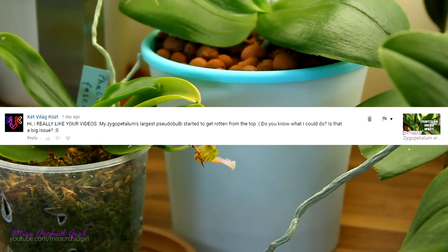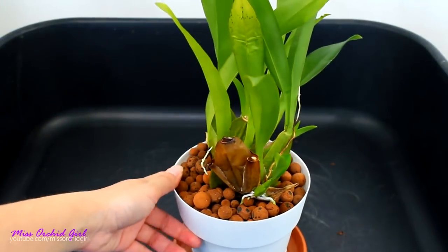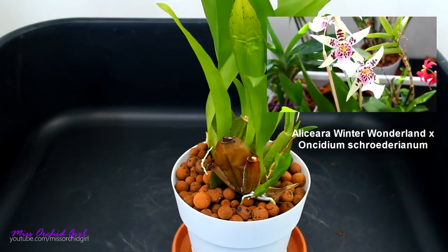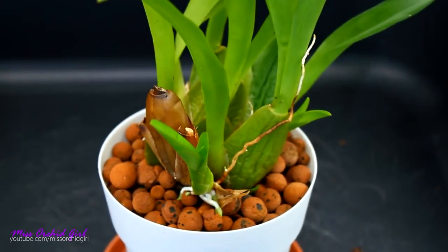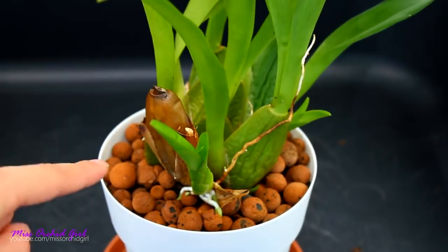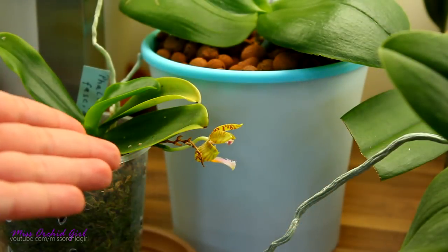Kett is saying that their zygopetalum's largest pseudobulb started to get rotting from the top — is it a big issue? Yes, sadly it is. If there is an infection on the pseudobulb, it will continue downwards and in some cases can propagate through the rhizome to the other pseudobulbs. It's not a rule — sometimes it doesn't happen — but many of us don't want to take any risks. I'll share links below to videos showing how to remove these pseudobulbs, and also a link to a recent video where I waited before removing one, just so you see what can happen. I would suggest removing the pseudobulb so you don't risk affecting the others.